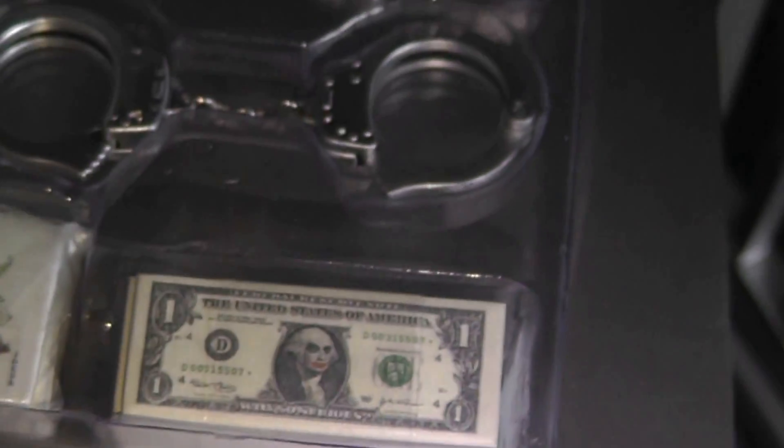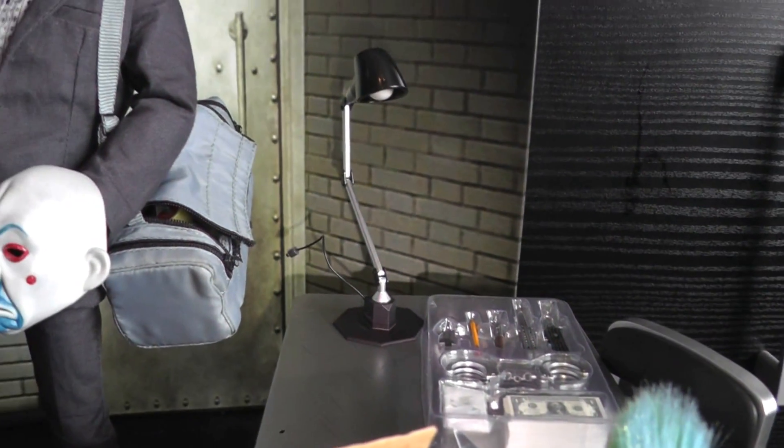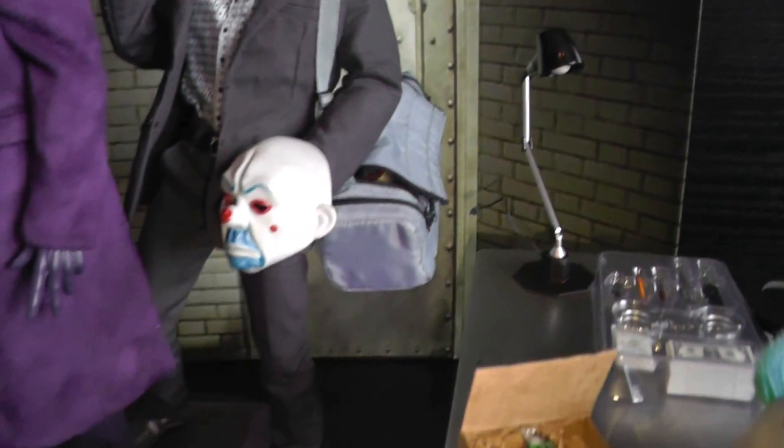You also get handcuffs, a Joker card, and dollar bills. I'm not going to take them out — you get the idea. I'm not quite sure if the table lamp lights up or not; I just unboxed it, so I'll check it out later.